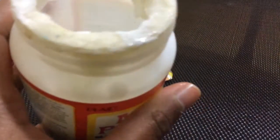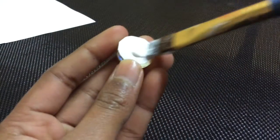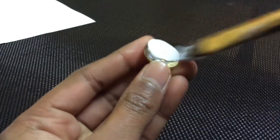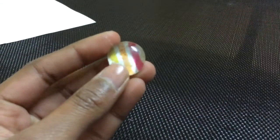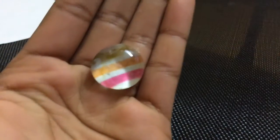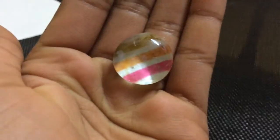Now you want to make the back shiny, so take some of your Mod Podge and your paintbrush again and just paint over the back side of the glass dome. Then you have to let it dry, and this is the finished product. I'm really impressed with this and I really recommend you try this out.